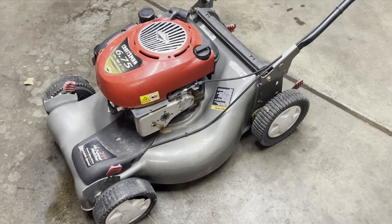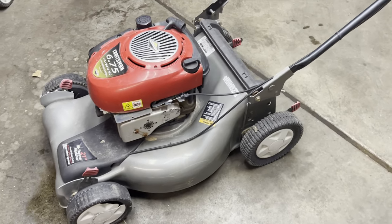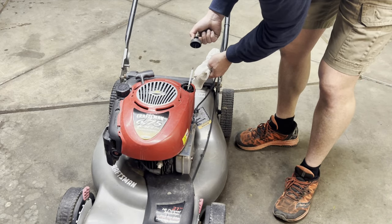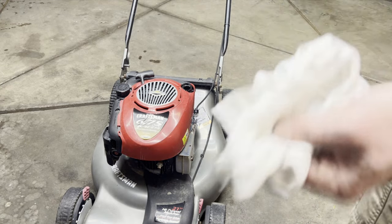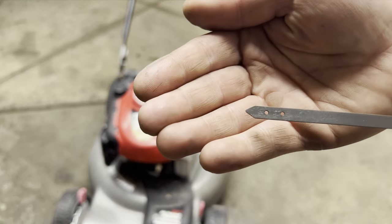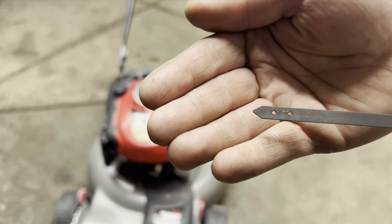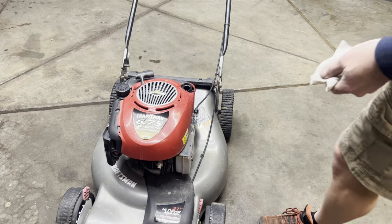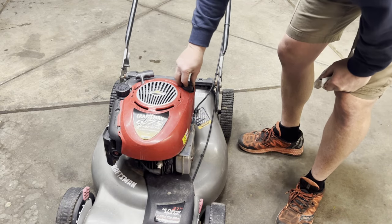In this video I'm going to show you how to tune up a Craftsman lawnmower. The first thing you want to do is check the oil and make sure that it's in there. On this dipstick you can see the two little dots, so the oil should be right between those two dots. In this case it is overfilled on this mower, but that's okay.